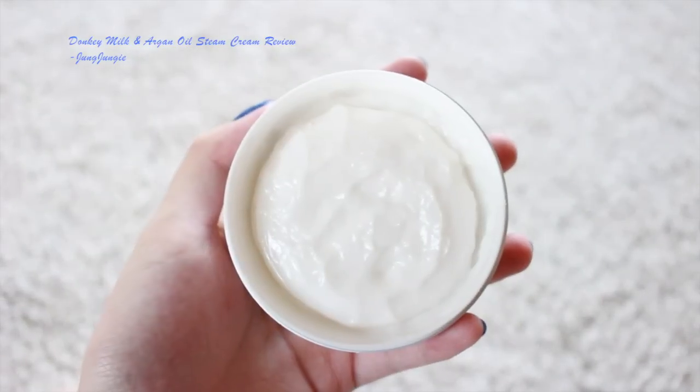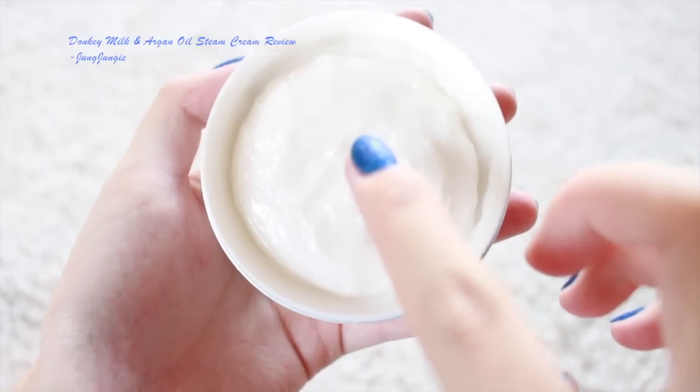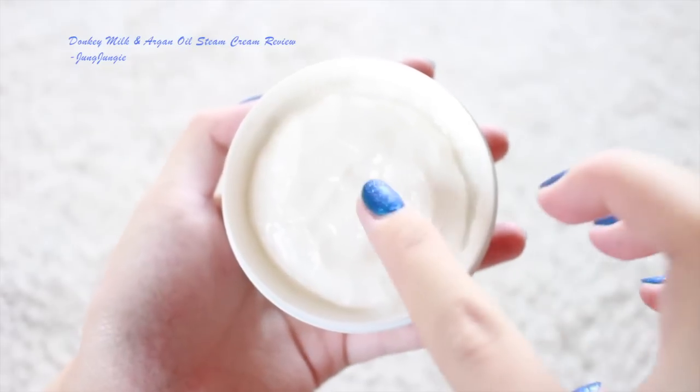Everything in this cream is organic — they didn't put anything artificial, so no artificial smell and no artificial coloring. As you can see, the cream is white. The cream is very bouncy and fluffy; it has a consistency of cream cheese.